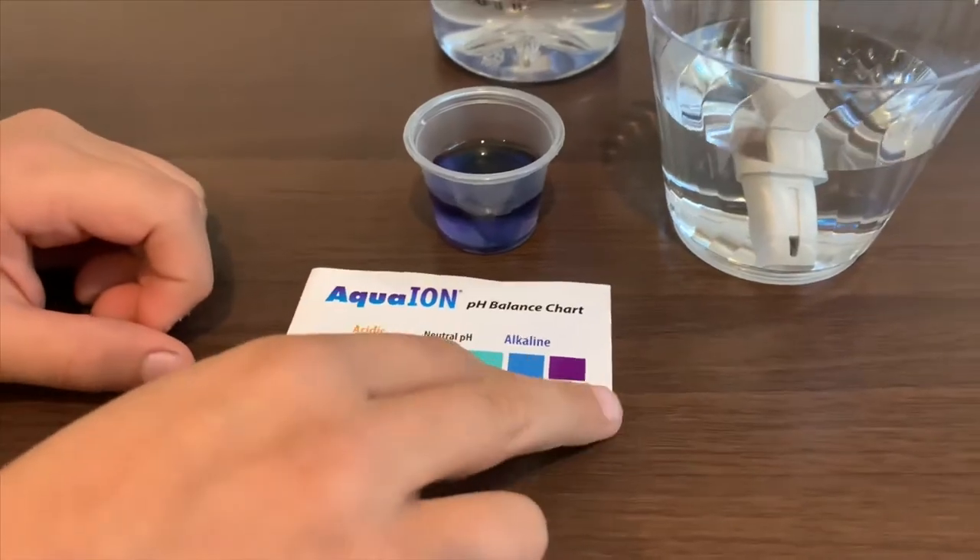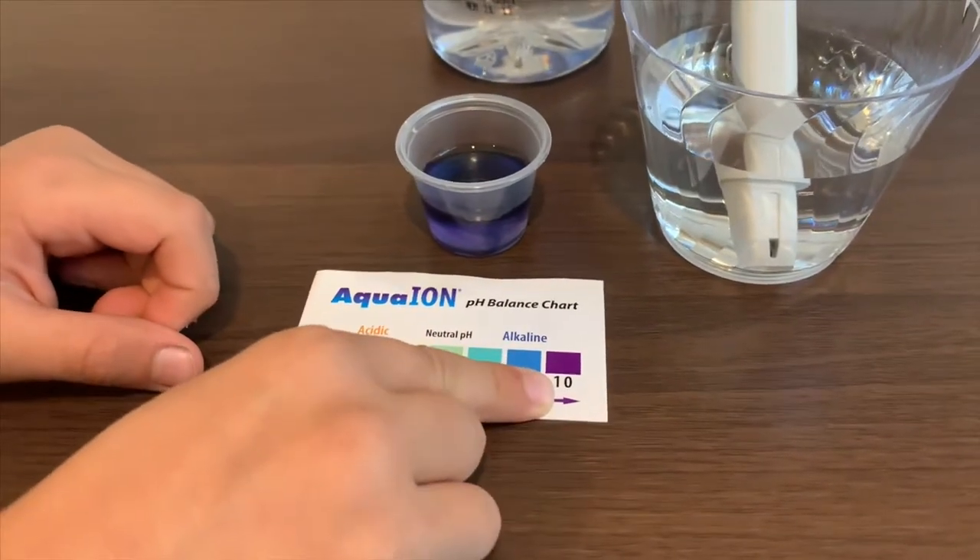I'd say this is a ten. That is good alkaline water.